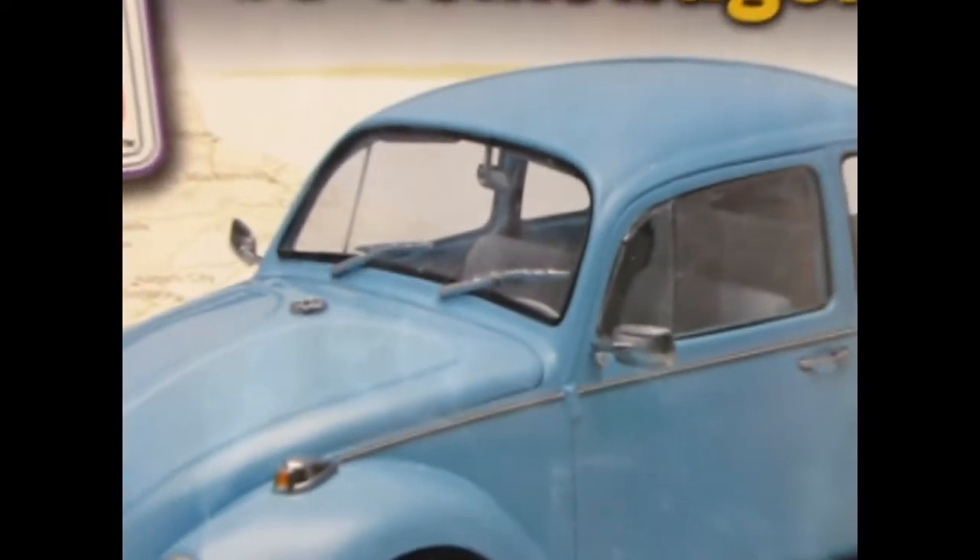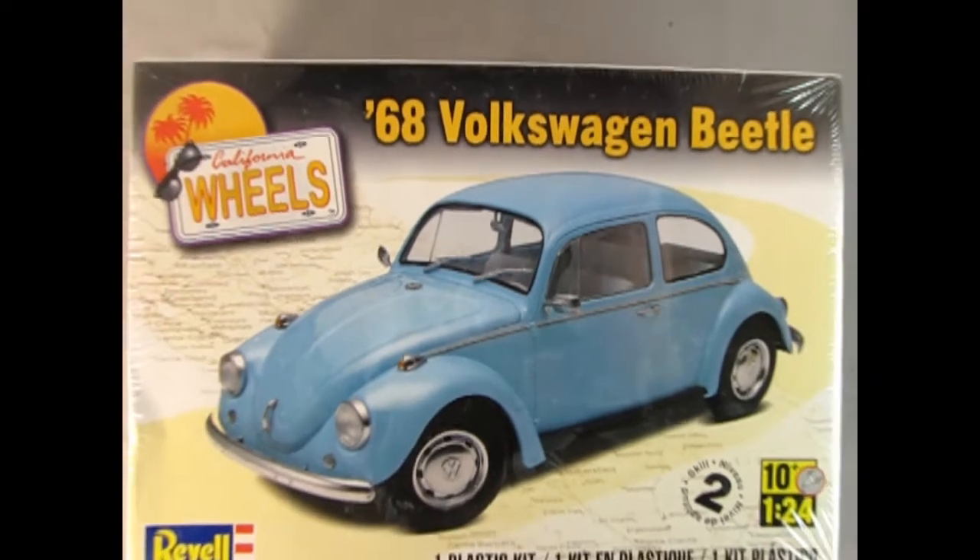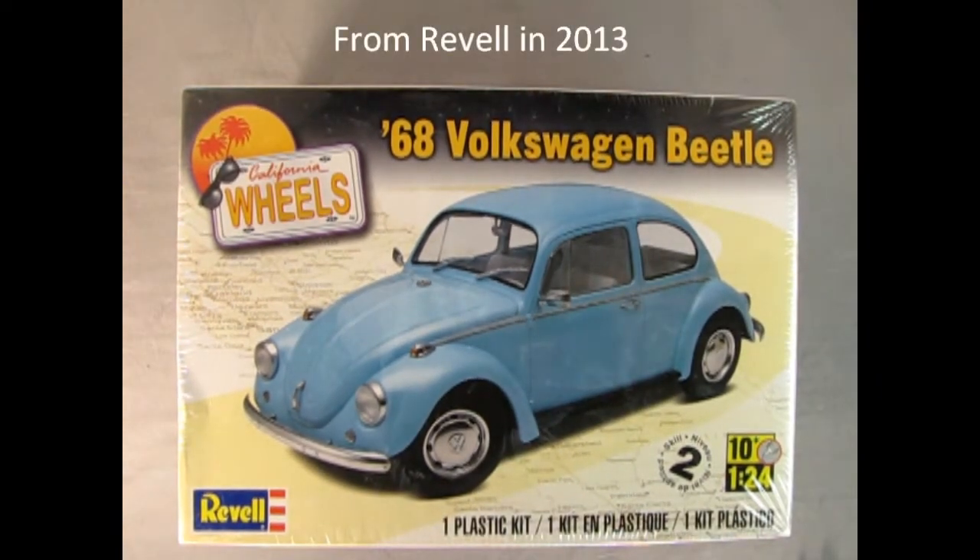Today we're going all the way down to the beach as we check out the California Wheels edition of Revell's 1968 Volkswagen Beetle. This is a skill level 2 kit for ages 10 and up in 1:24 scale, and inside the box you get one plastic model kit.